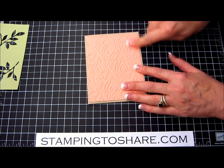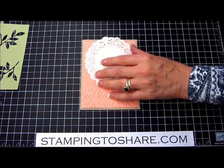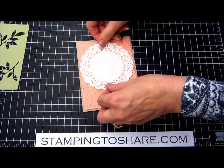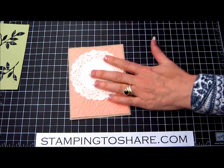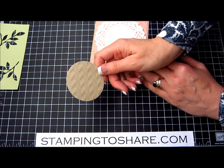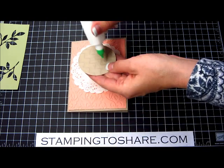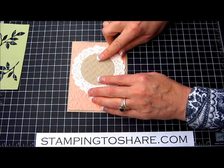The next thing we need to do is glue our beautiful tea lace doily onto the front of our card. I'm just taking some multi-purpose liquid glue and gluing that right on here. Then I have a punch-out that I've already run through the Big Shot machine with our chevron folder. This is our 2½ inch circle punch, which fits perfectly into our doily cutout. We'll go ahead and put a little glue on that and place it in like so.